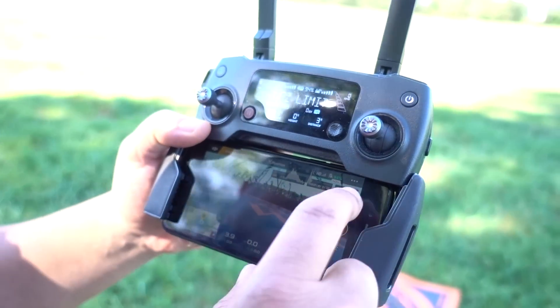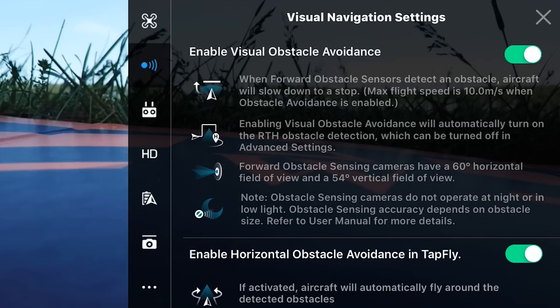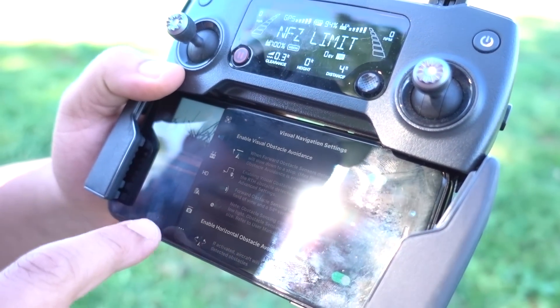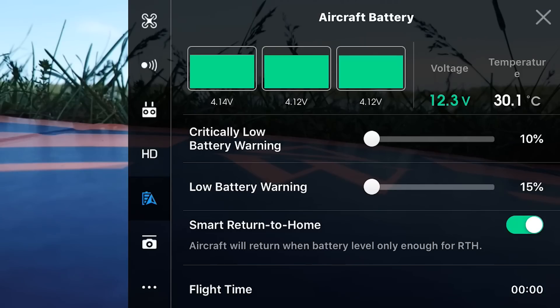Go back into general settings. On the left you'll see a sensor icon — make sure you have your visual obstacle avoidance turned on. Scroll through and make sure they're all on. Now go down to the battery icon — that's where you can set where you want your low battery warning to start chiming like an alarm. I usually have mine at 15%, which seems to be pretty good. Most Mavics ship at 25%, but I think 15 is great for low battery warning — just keep an eye on it.